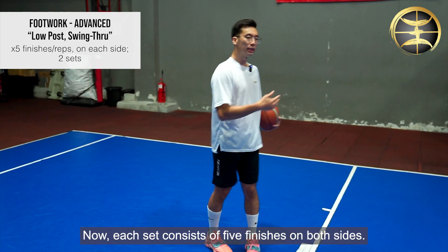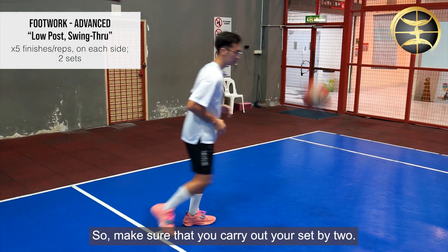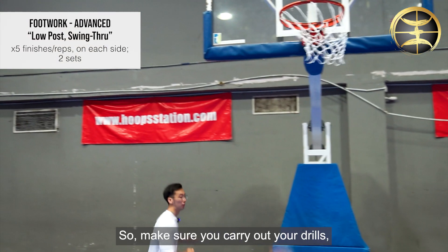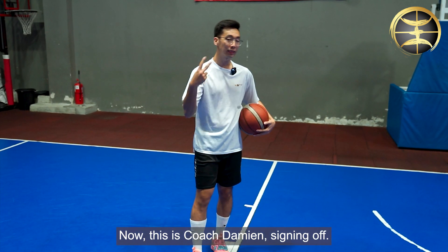Each set consists of five finishes on both sides, so make sure you carry out your set by two — that means you're gonna have ten finishes in total. Make sure you carry out your drills and have fun with it. This is Coach Damien signing off.